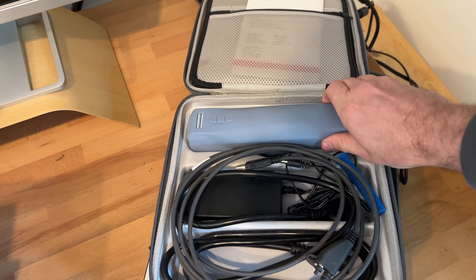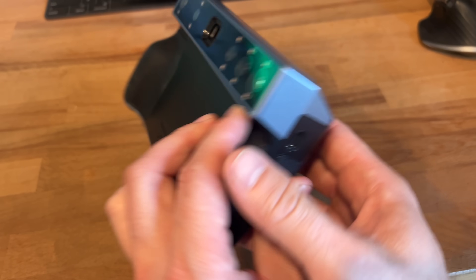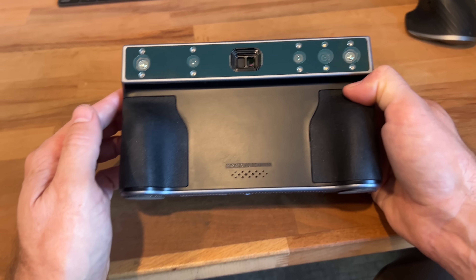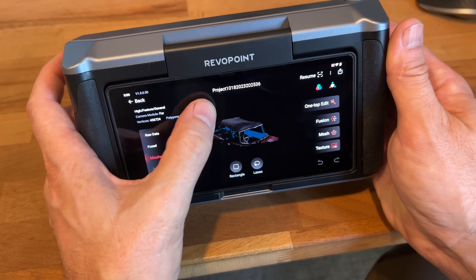Since then, a handful of companies have reached out to me asking if I want to review their scanners, and I've said no — until a few weeks ago when Revopoint asked me if I wanted to review their new Morocco scanner. I was intrigued: it is fully self-contained, no computer, no wires, no plugs, just a handheld scanner. So I decided to give it a shot and see where it can fit into my growing fleet of scanners.